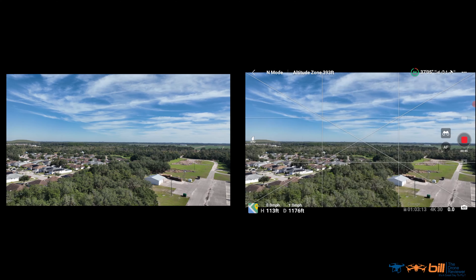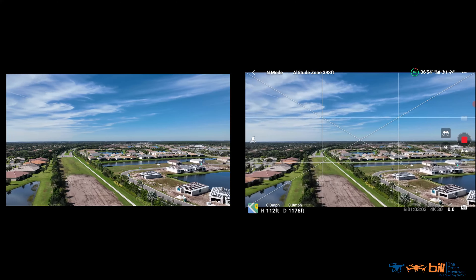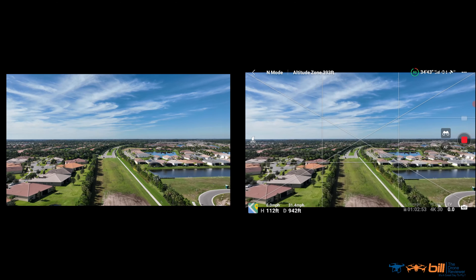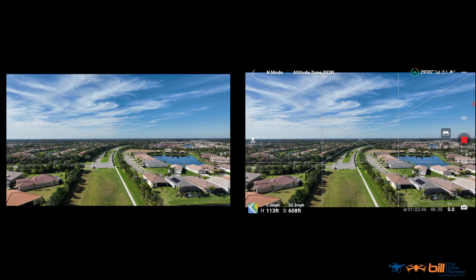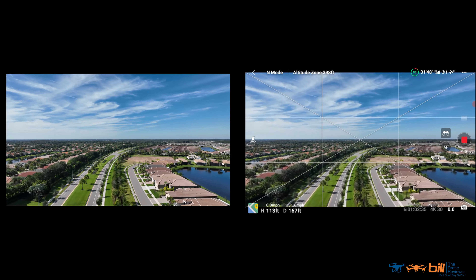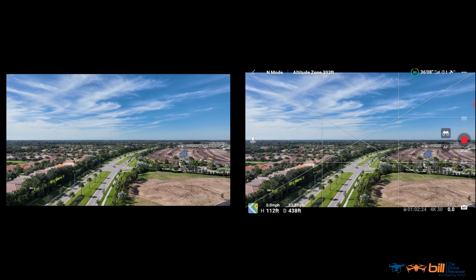Wow, that's really good — I'm impressed. Let's go ahead and bring her around. And it is so quiet, folks. DJI has really done a great job with noise reduction on this — can't say enough about that.